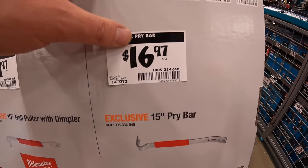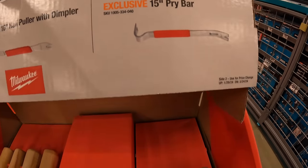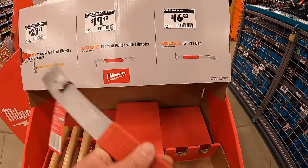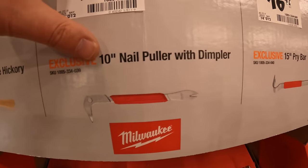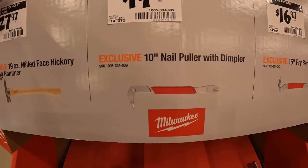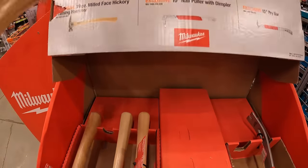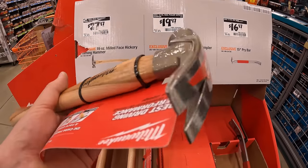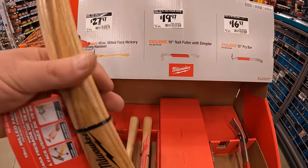$16.97 for their 15-inch pry bar, which is actually right here. Or $19.97 for their 10-inch nail puller with dimpler. Or $27.97 for their 19-ounce hickory hammer — it has some magnets on there for convenience for your nail.